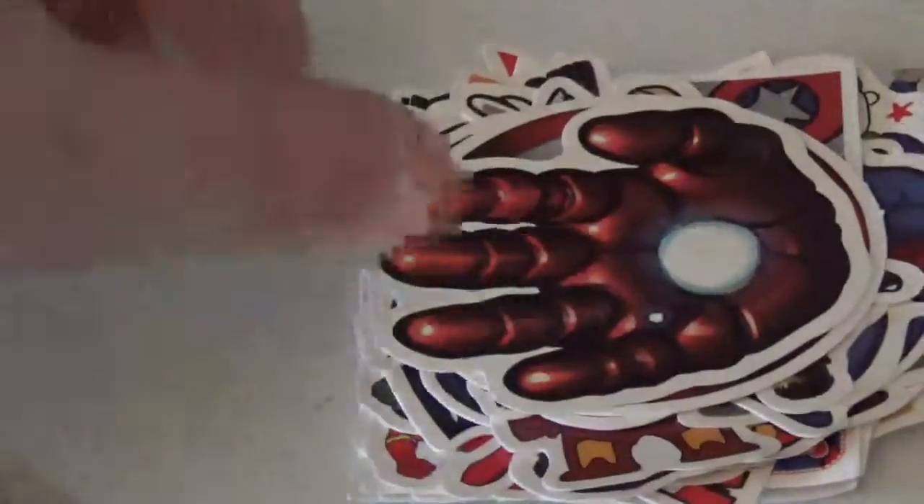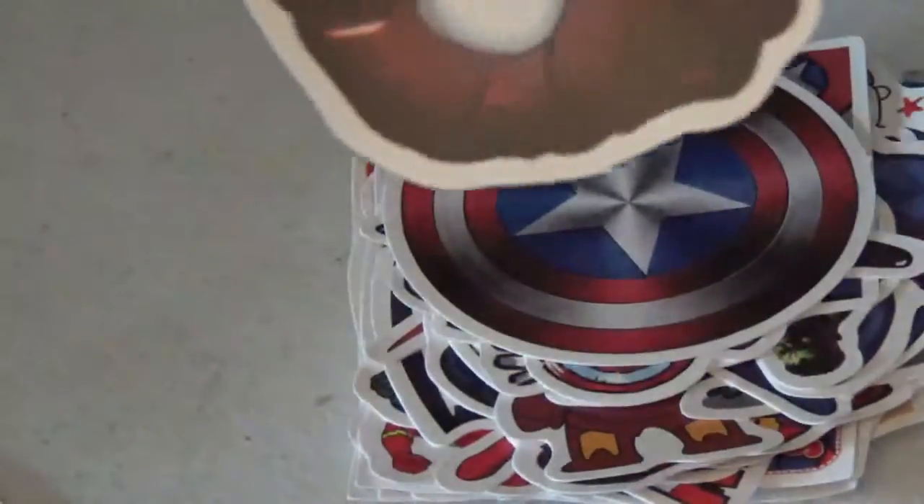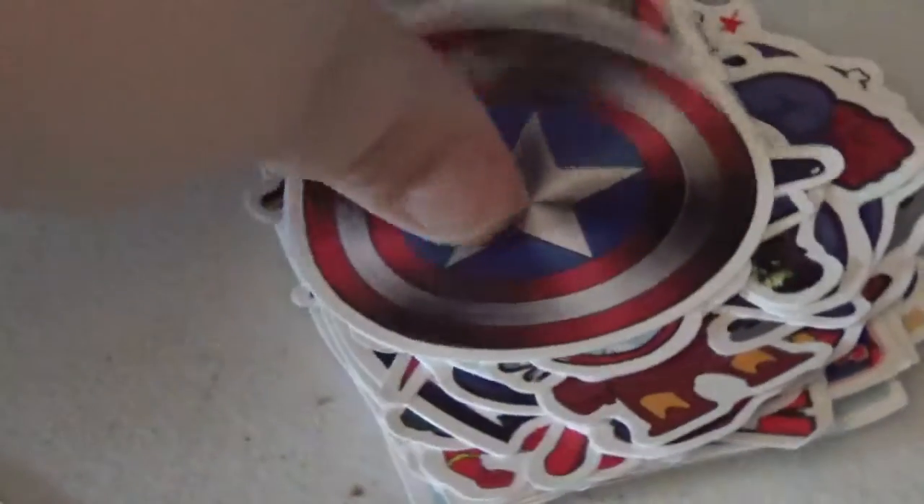Spider-Man. Deadpool. I'm guessing this is Ant-Man. Here's another Iron Man hand. Captain America's shield.